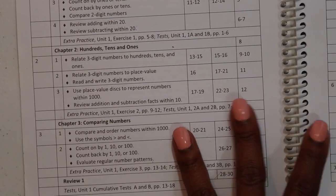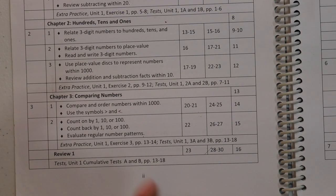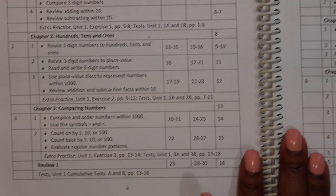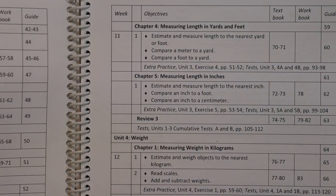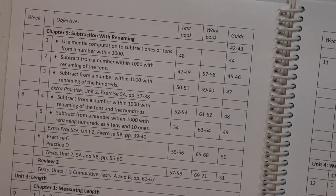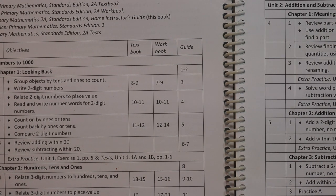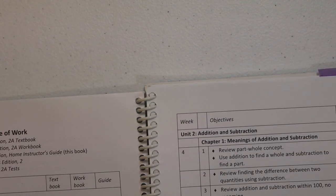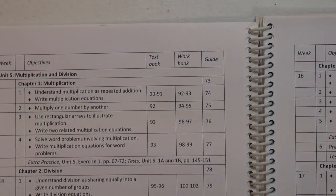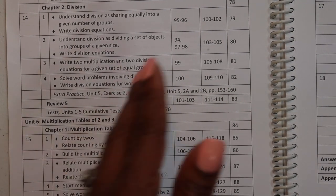You'll have your review and cumulative tests A and B, so if you're into spiral review, this covers that. You have 3 weeks of lessons, 3 chapters, then a review, then another unit with 5 weeks and a review. 2A has 6 units: Unit 1 is numbers to 1,000; Unit 2 is addition and subtraction; Unit 3 is length; Unit 4 is weight; Unit 5 is multiplication and division; Unit 6 is multiplication tables of 2 and 3. Then you go into your reviews, and at the back they have answers to the mental math problems and the appendix.